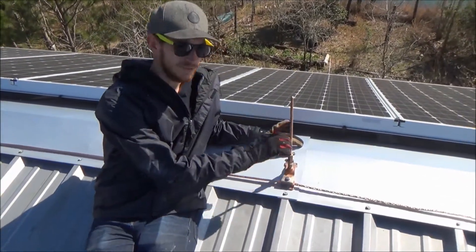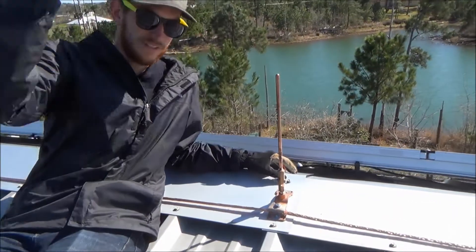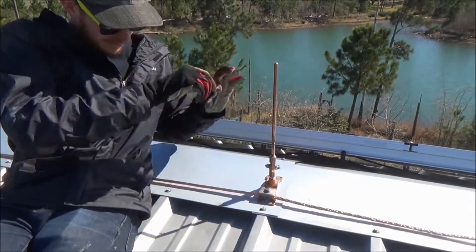First we went to the highest point in the roof to make sure that the grounding rod is the highest thing on the roof, so the lightning, when it strikes, will be attracted to it alone and go down into the ground.